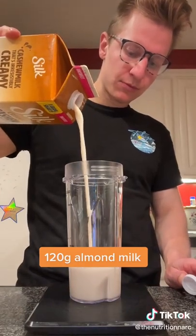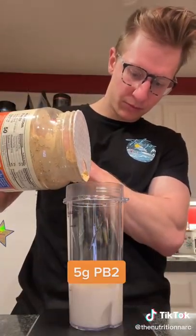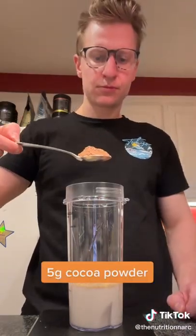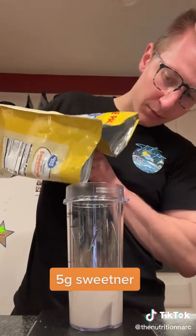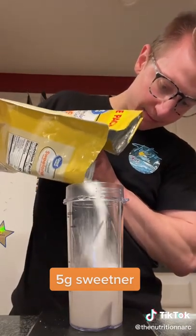Start off with 120 grams of nut milk — I went with cashew — then 5 grams of PB2, followed by 5 grams of cocoa powder. A nice little chocolate peanut butter, the greatest combo of all time, then an optional 5 grams of sweetener.